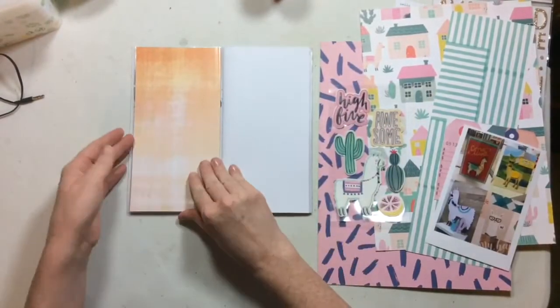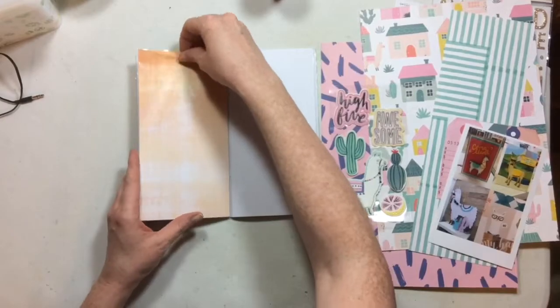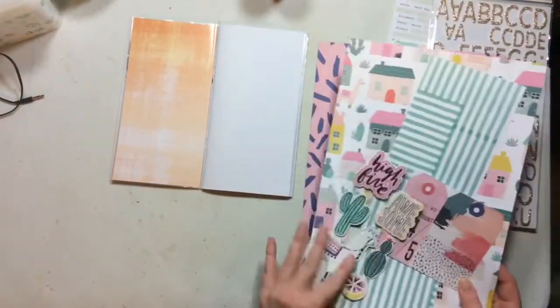Hello everyone! Welcome to the Click Kits channel. I am Sarah Scrubs and I have a lovely Traveler's Notebook video for you today.